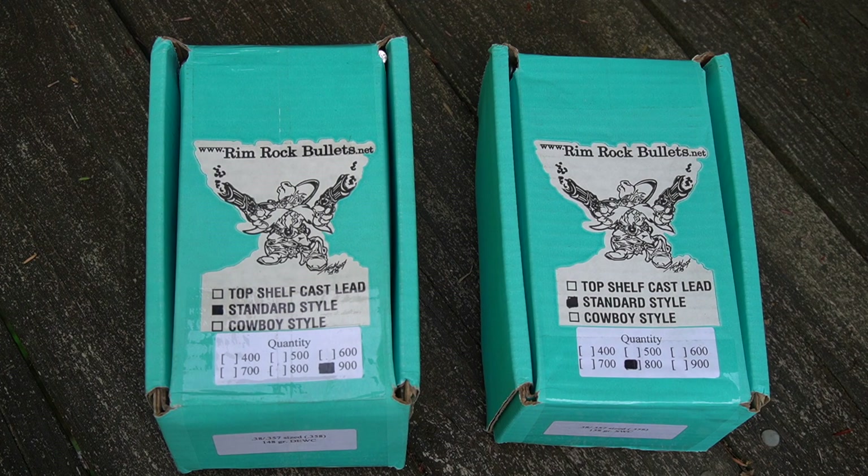Hey folks, just wanted to check in and give you a little preliminary update on an order of cast bullets I just received from RimrockBullets.net. Very highly regarded, highly recommended supplier of cast lead bullets that I found just over the course of searching the web.